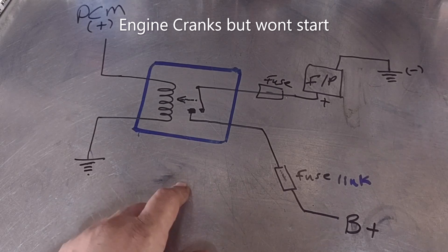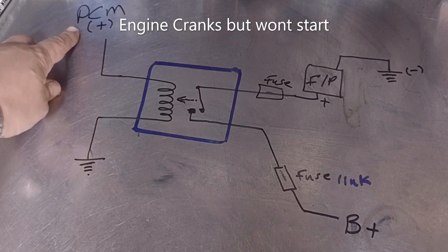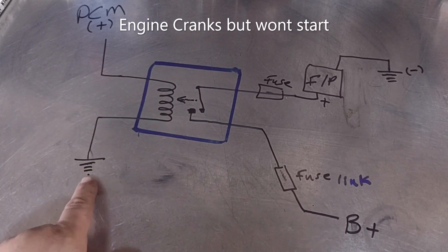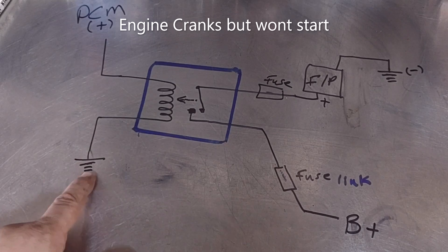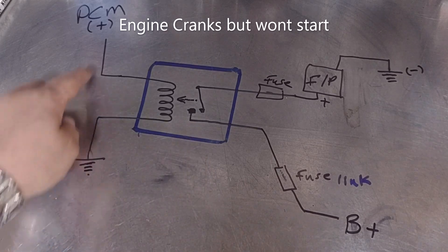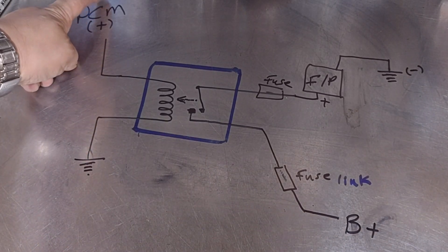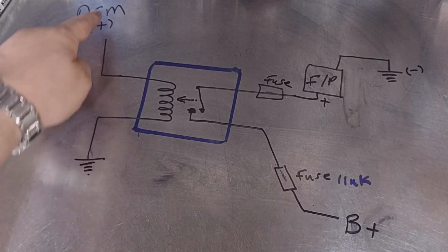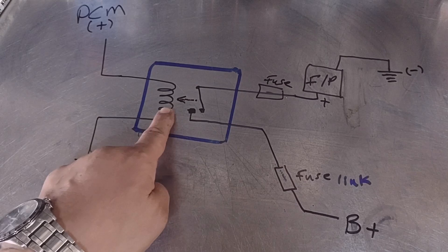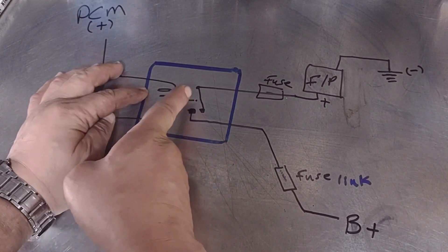I'm going to be testing the fuel pump relay. This is the relay, this is the coil inside the relay, and this is the BCM or ECM control module signal. A battery signal also goes to the relay. It already has a negative all the time and also has a fusible link positive all the time. What happens is the computer — the BCM or ECM — sends a signal to the coil inside the relay.